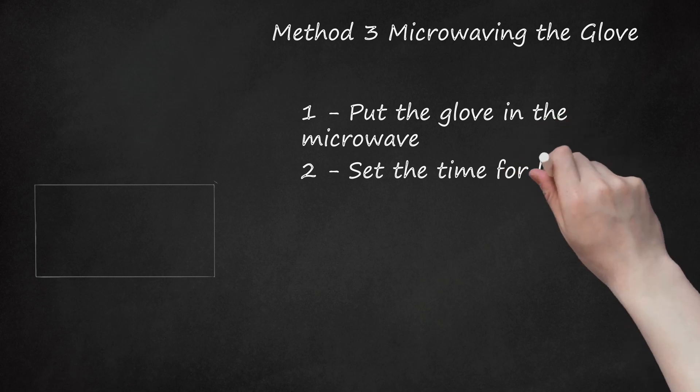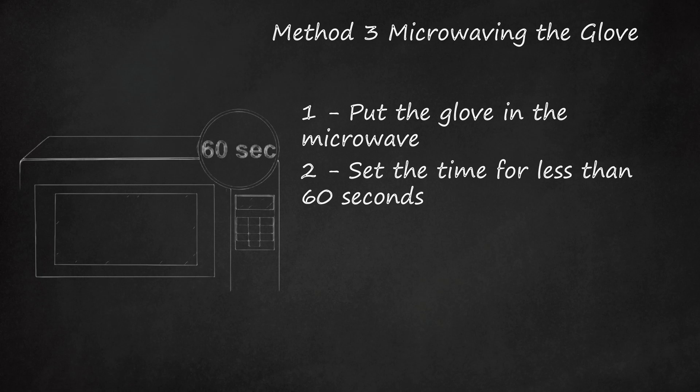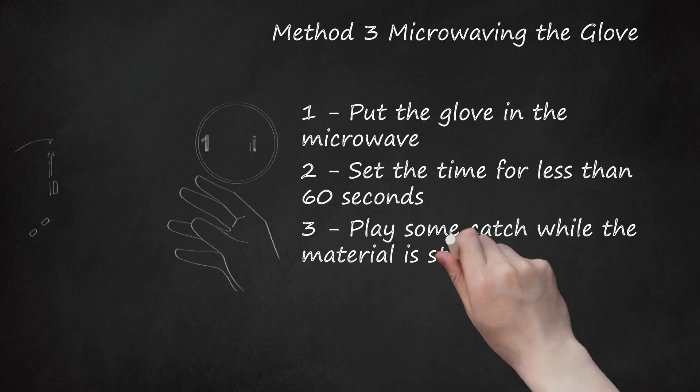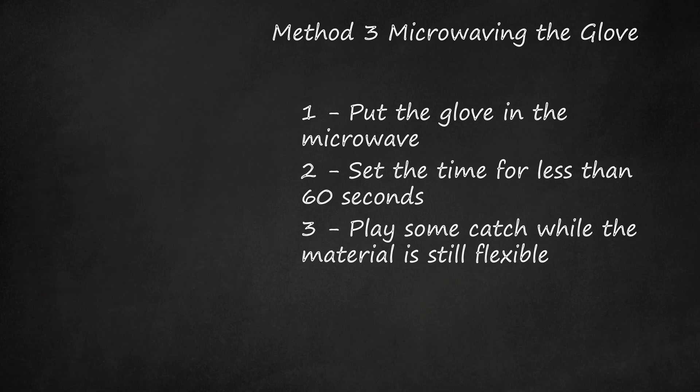Step 2: Set the time for less than 60 seconds — anything longer than that is going to cook your glove. You can tell the glove is ready when it smells like a steak cooking. Step 3: Play some catch while the material is still flexible. Throw the ball into the glove as hard as possible to help form the pocket to your liking. Your glove should start feeling softer and be much easier to play with.